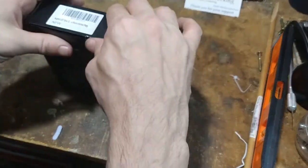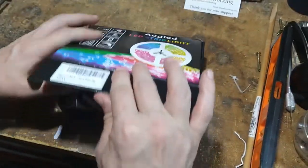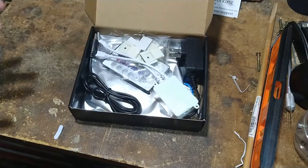So I wanted to dive into the box before I start plugging things in and checking things out, so I figured I would show you what's in the box.